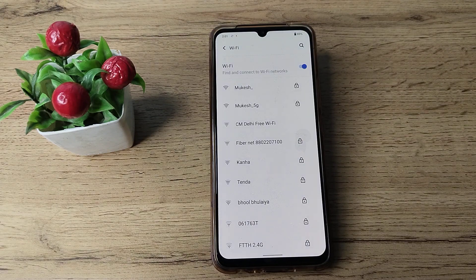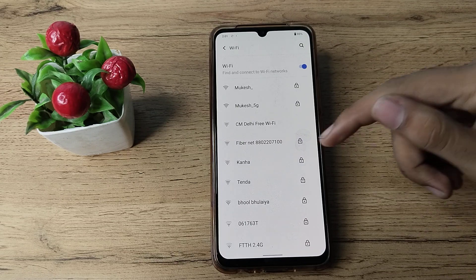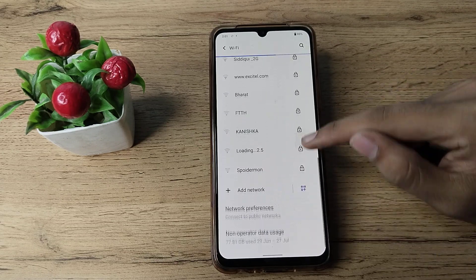Hello friends, welcome back to the new video. In this video, I will show you guys how you can pair your Wi-Fi network in your Vivo phone.